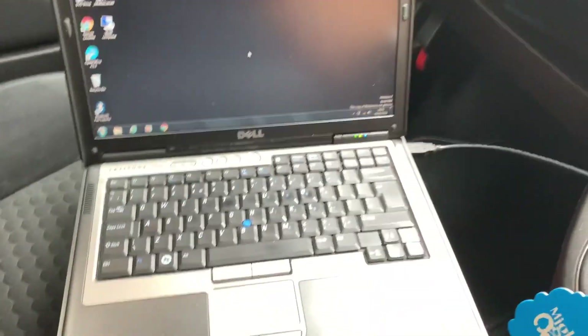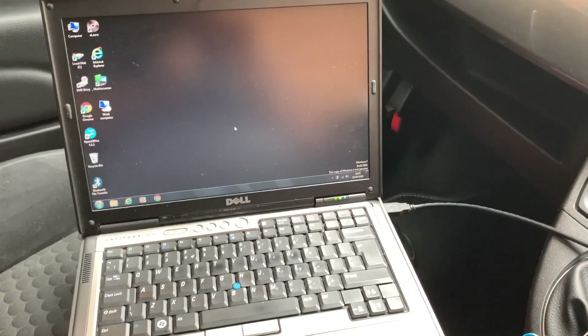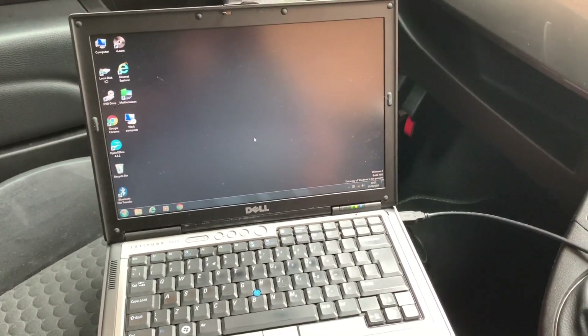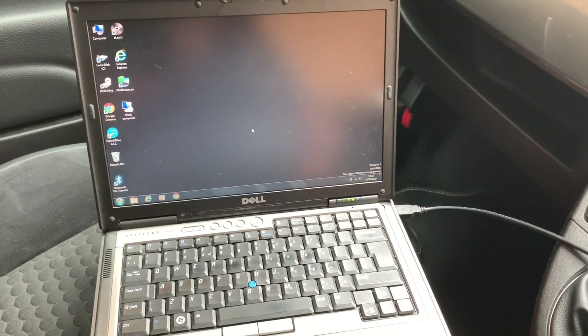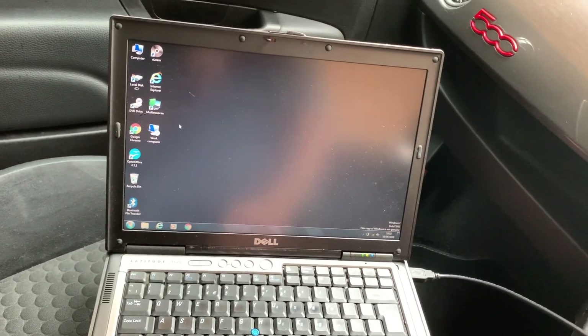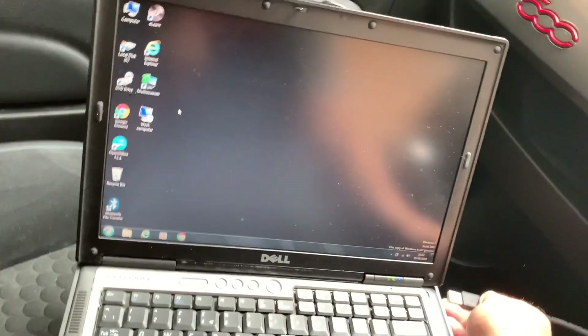Here we have an old steel laptop which cost me about £50 from eBay. I've had it quite a few years now — the keyboard doesn't work. It's a rubbish laptop but it does the job. I keep it in my garage, that's all it's used for.